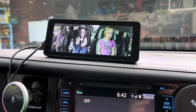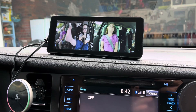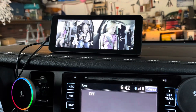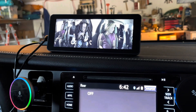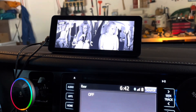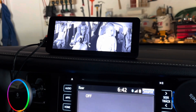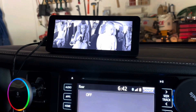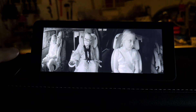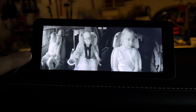This also has night vision, so I'm going to show you how dark it gets by pulling into the garage. You can see it switch super easily, and now you can see the kids even when it's dark outside and you're driving. The night vision is really clear even in low light conditions.